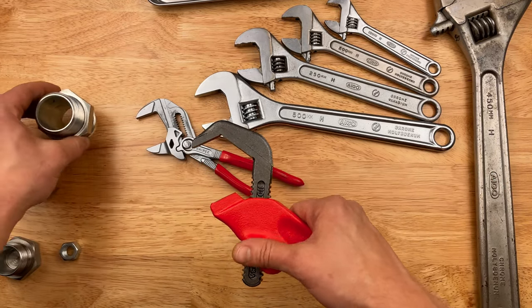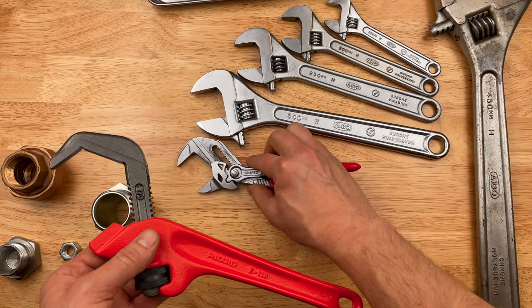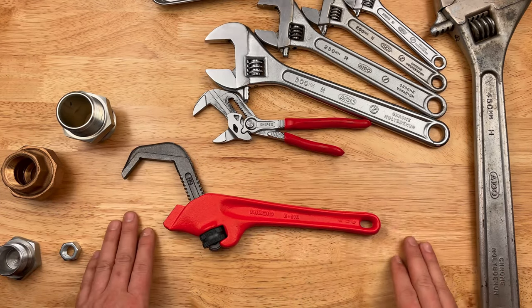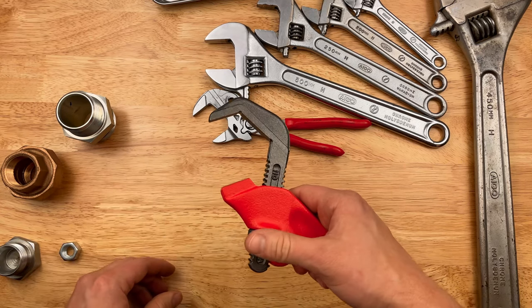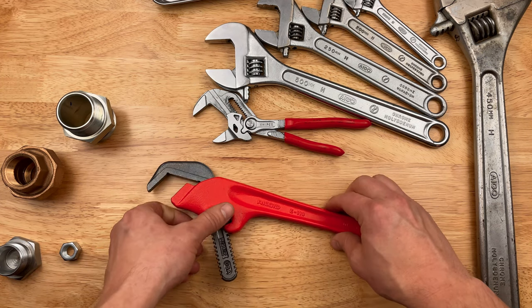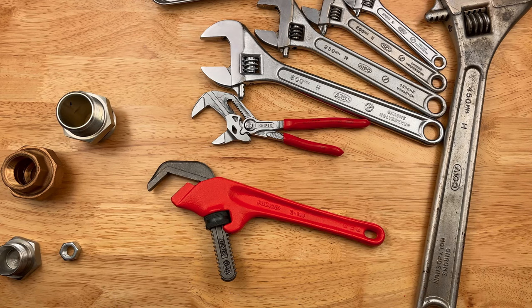Bigger capacity, low tech, no fancy cam action, but throw a pipe on there for a bunch of leverage. So that's been it for today. That's the RIDGID E-110 offset hex wrench — not pipe wrench. And we'll see you next time, probably with some more Japanese tools. Maybe some more Igoe that I found — new old stock, maybe. We'll see you next time. Thanks for watching.